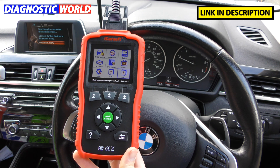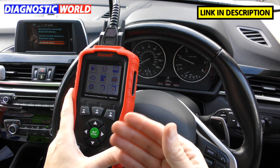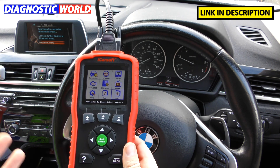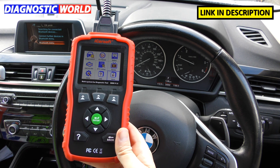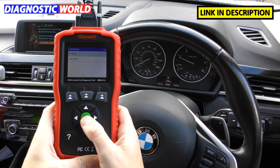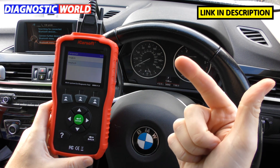Hopefully you won't need support because they are a good product. Can it print faults? It can't print directly from the tool. However, you can record live data and faults, then take out the SD card, put it into your computer, and print that way. It works, but it's a long-winded process and not particularly user-friendly. The tool comes in English and German, and if you update it via computer you'll also get access to Dutch, Spanish, and French.